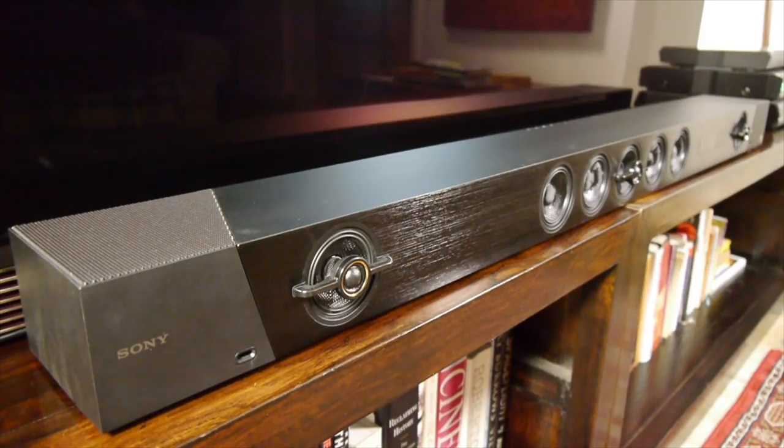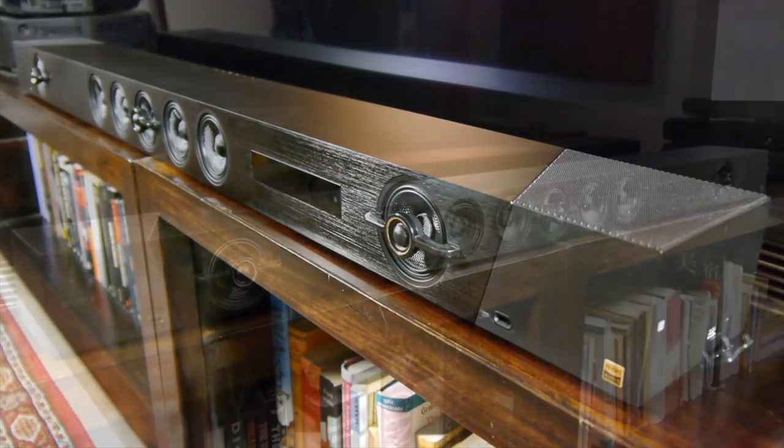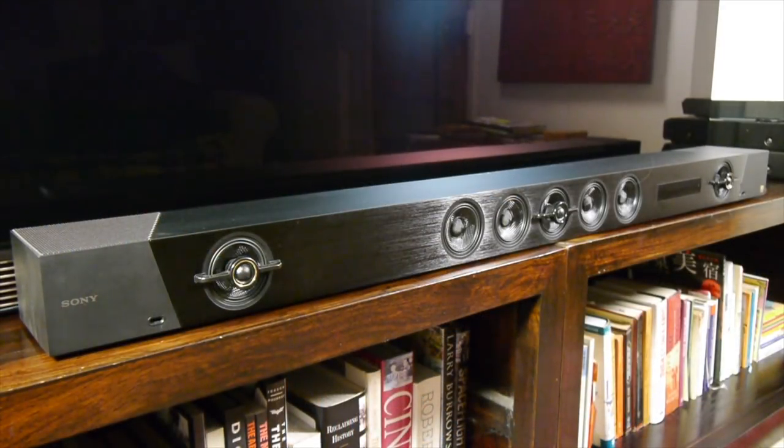The ST-5000 is Sony's first soundbar to support Dolby Atmos and it retails for £1,499. The soundbar itself is reasonably big and is intended for larger screen sizes. It has an attractive but simple design with a black brushed metal finish and an excellent level of build quality.